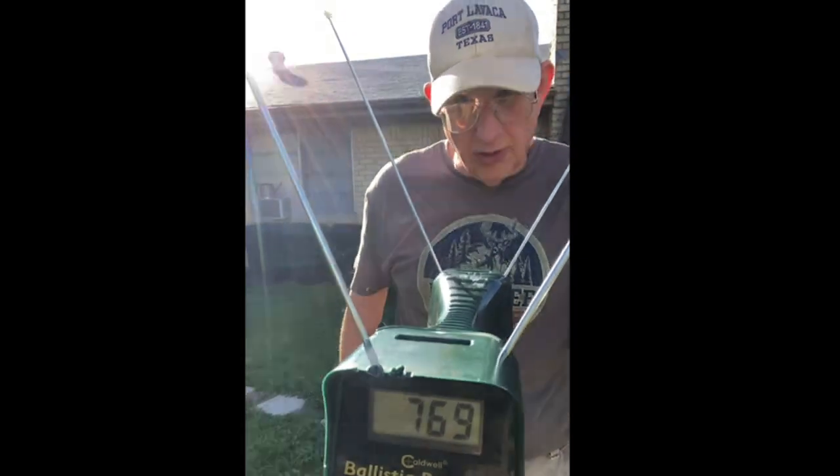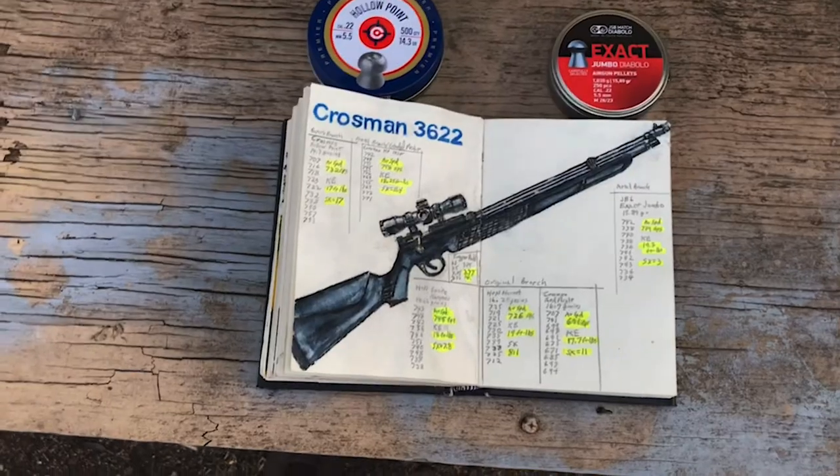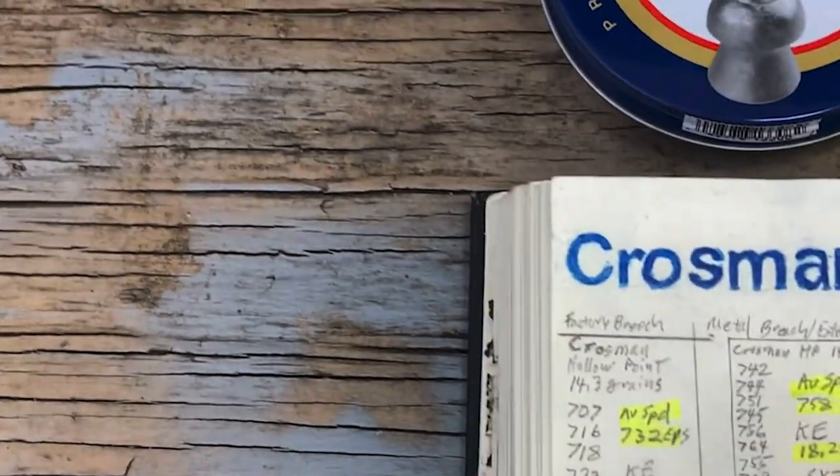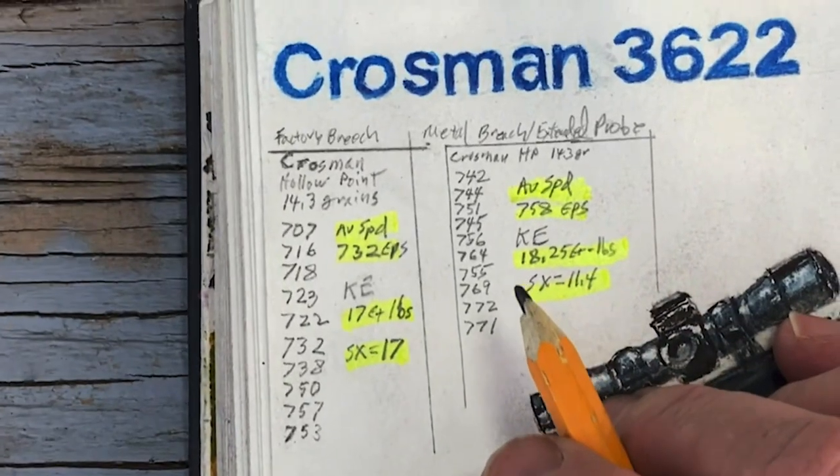Wondering about that loud roar there — that's what that was. The Crossman Hollow Point is the one we can do a direct comparison with, as it was the only one I used in direct comparison on this round.